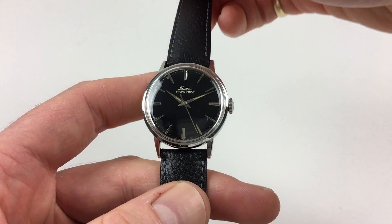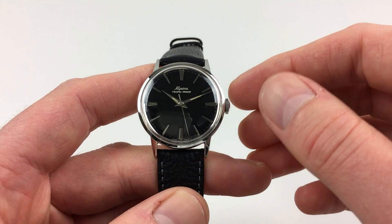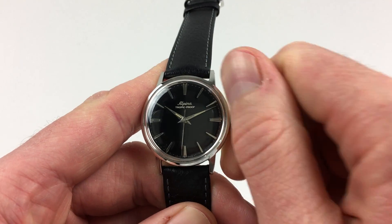It's a manually wound watch, so it requires winding when being worn. In order to achieve this, you need to turn the crown away from you until the spring feels tight.